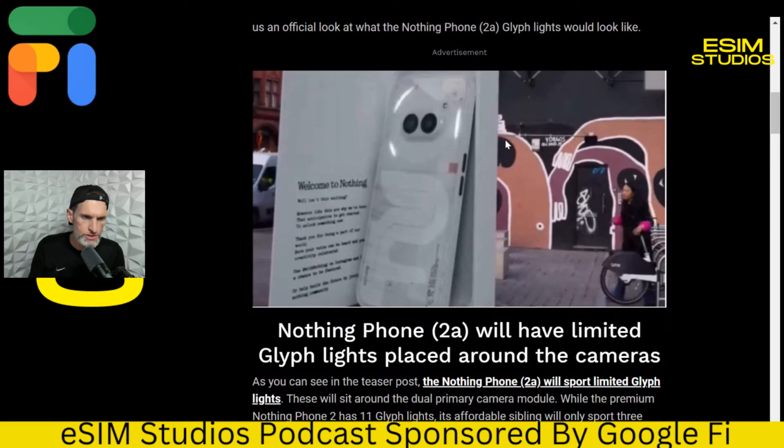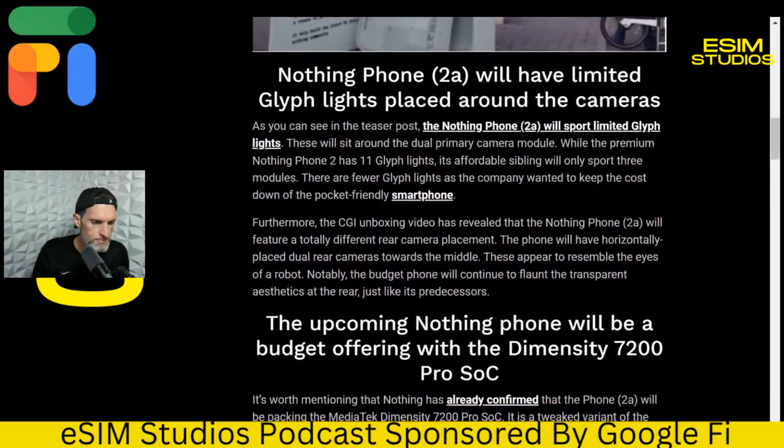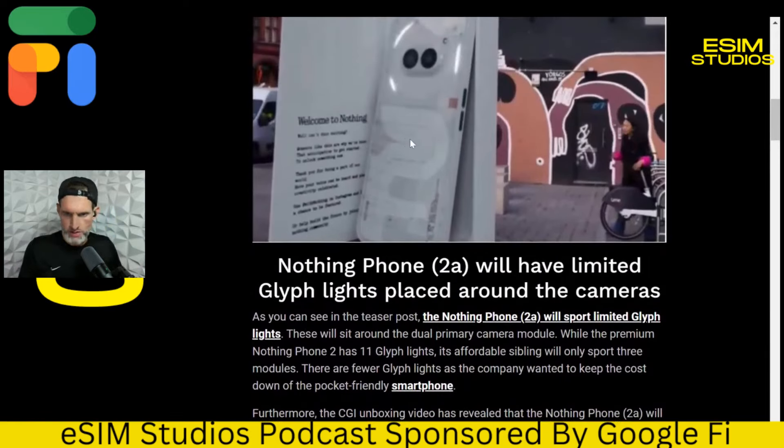It's similar to the Phone 2 with the clear see-through back and the glyph lights. But where it differs is the camera setup — the cameras and sensors are the same, but where they're placed on the back is different. Sort of like two eyeballs side by side, parallel left and right. It's going to be similar in size to the Phone 2 — same screen size, same width, same height, same depth.